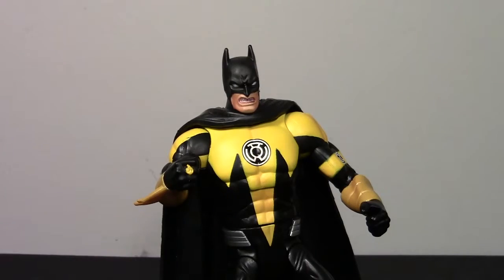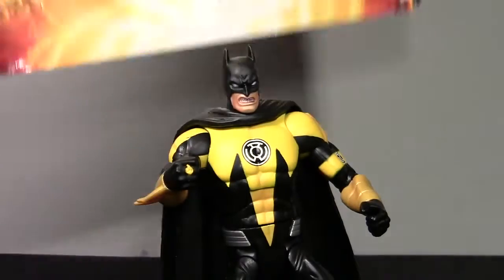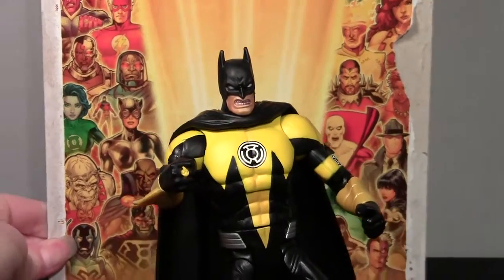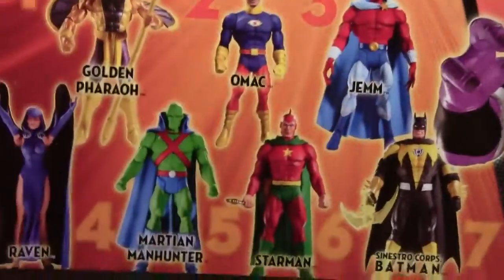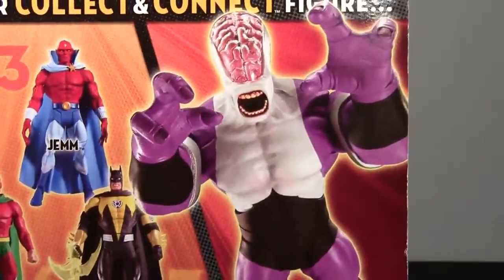Just to give you an idea of what the card looks like — bam, you know. And the back obviously has her stats, but at the bottom you can see the rest of the wave. And Validus.